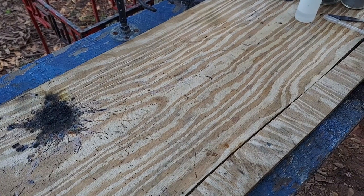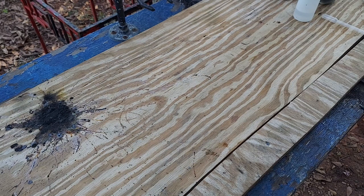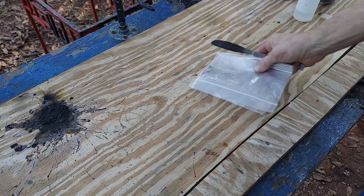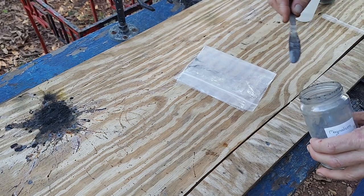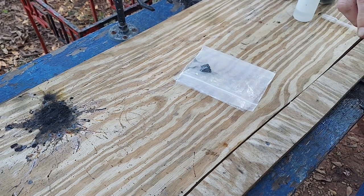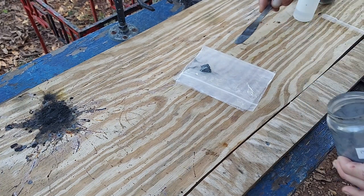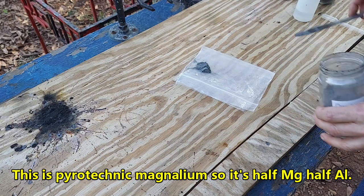This is a short little video that I thought I'd make because I was playing around with this and it was so cool, I just had to share. This is a flash powder mix. It is fairly dangerous because when it goes, it goes very quickly. It is made from Magnalium and Antimony Trisulfide.